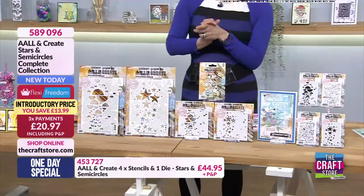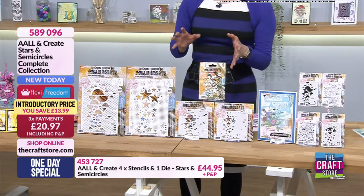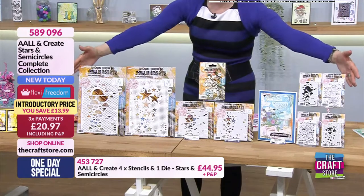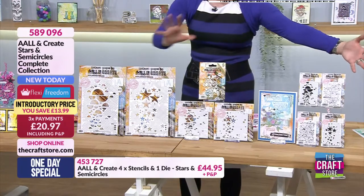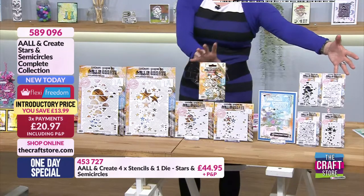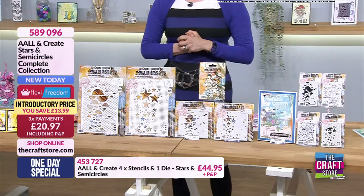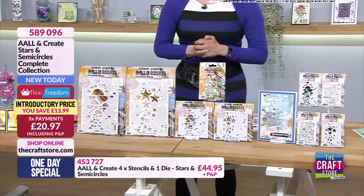We've managed to put this on three flexes instead of two, so for just your first installment today of £20.97 you are going to get your complete collection with your four stencils, one die, and four stamps. Three payments of £20.97 - we are over 80% of the stock gone. Item number 589096.